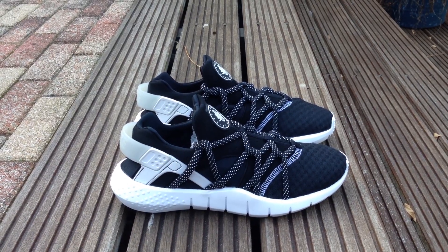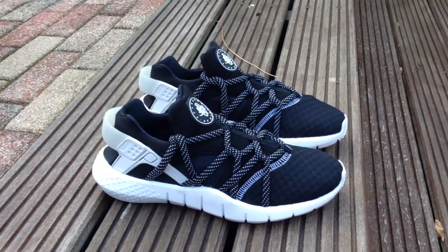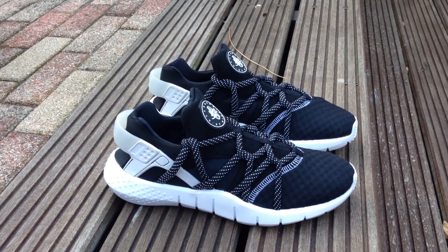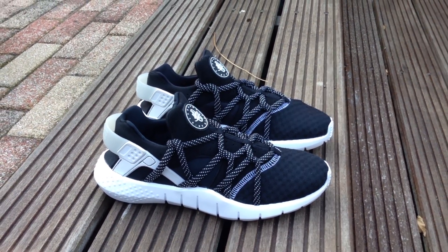Let's begin with a quick review. These are the new Huruwachi samples. I think they're coming out in 2015. I don't know when they released, but it's 2015.